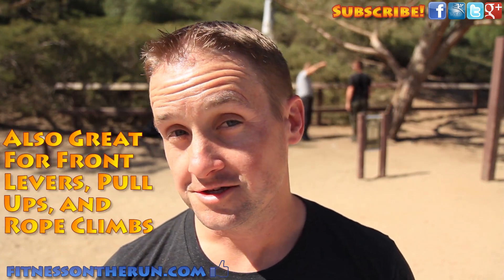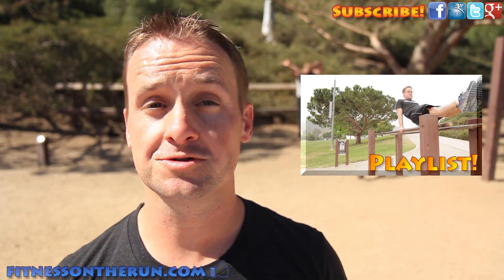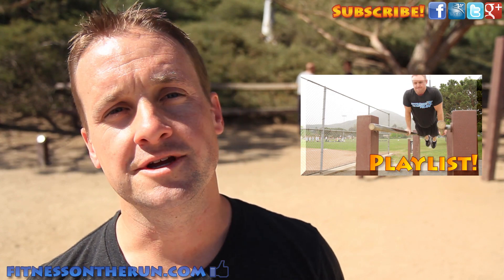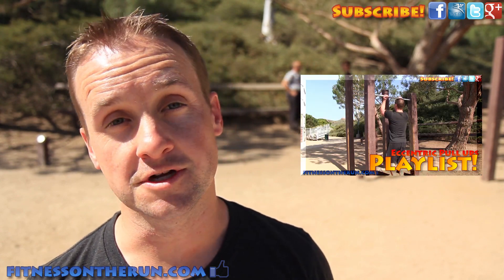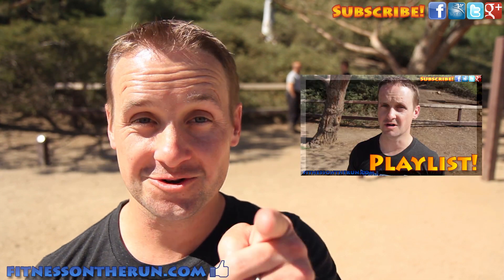For more cool videos like this, you can check out my bodyweight training playlist right here, and don't forget to subscribe to my channel where I post new videos every Monday. I'll put links below in the description for where you can find us on Facebook, Google+, and Twitter. I'm Jon Hamm from Fitness on the Run, and I will see you next Monday.